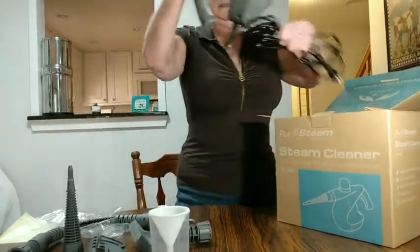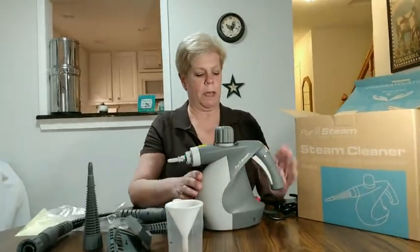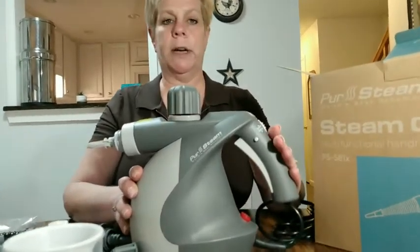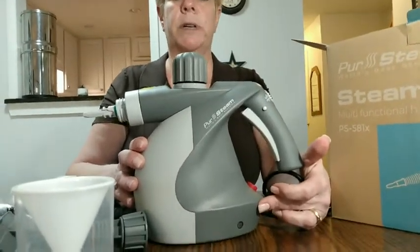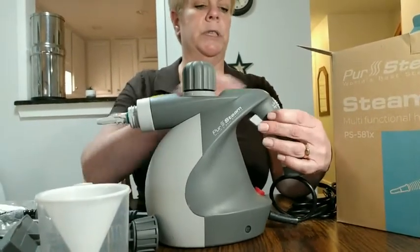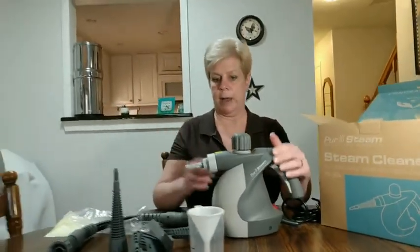This is the actual machine. It has an on/off button and a lock feature. When you turn it on, it takes a few moments to come up to steam, but this little light will turn green when it's ready to use. You can lock it or push the button to unlock it — it's a safety feature so steam doesn't come out when you're not ready.